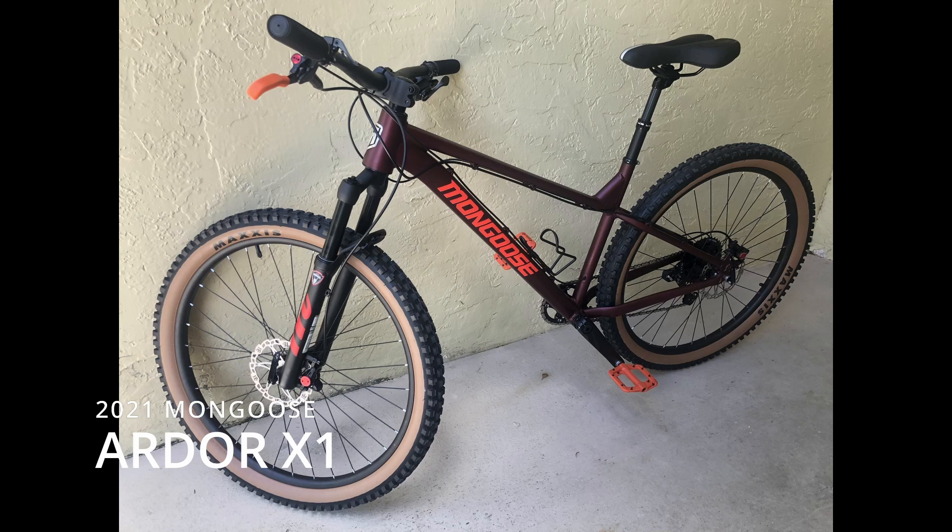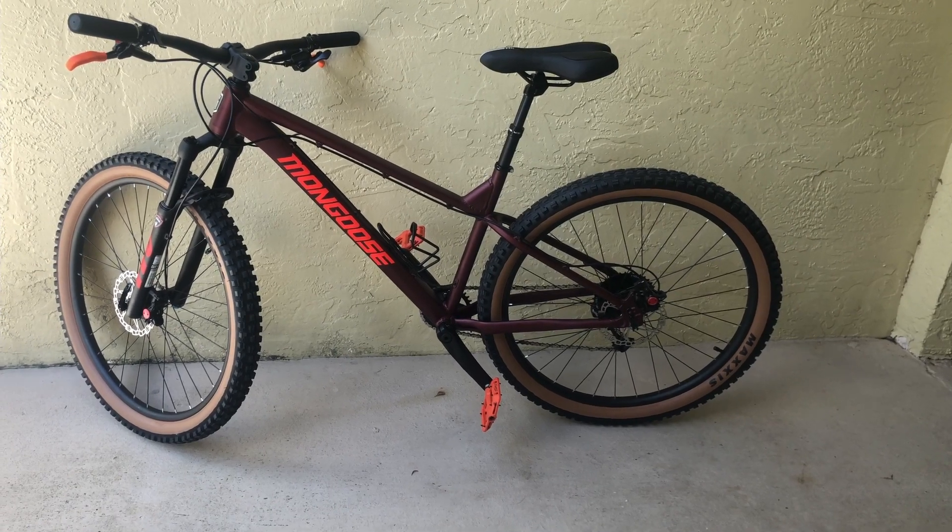Today I want to show off the updates I did on the new Mongoose Ardor X1. Here's the finished product.